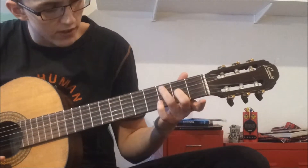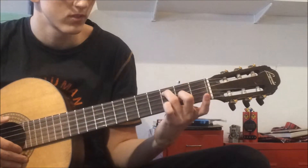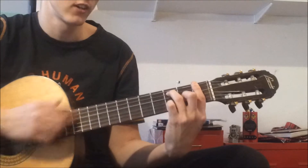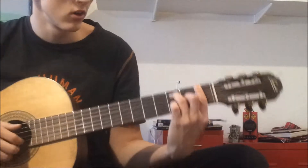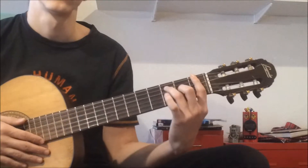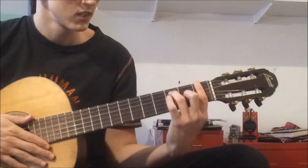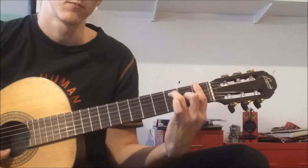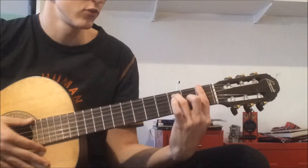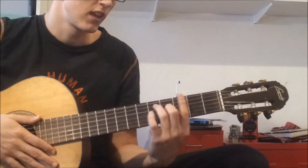First, you slide this E7 shape down one fret, and then you put your index finger covering all of the strings behind it, so you get a clean note. Once you've got that right, you have the F7 chord. And then you just move it down.